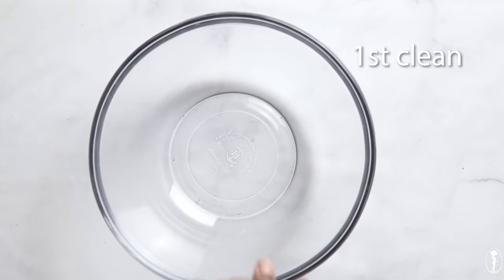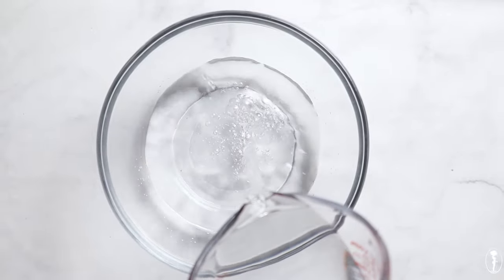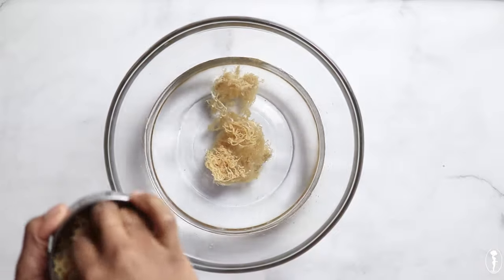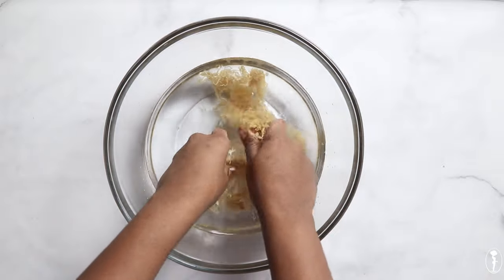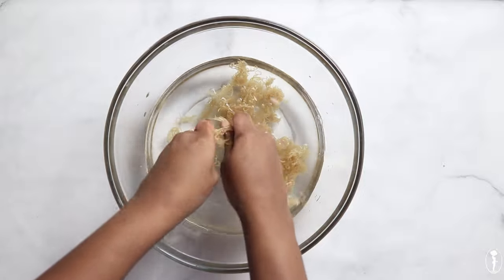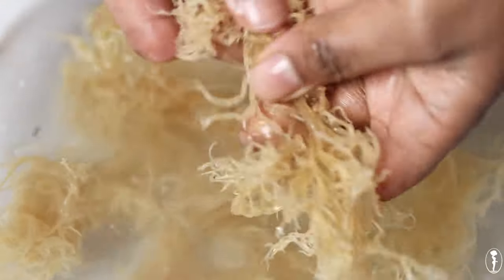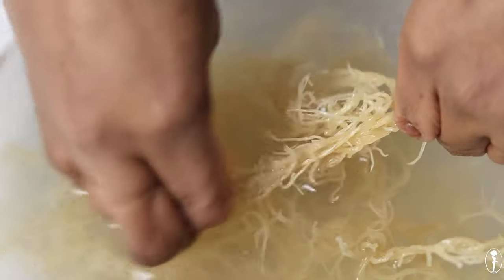The first step is to clean our Gracilaria, and you want to do this with filtered or spring water. Do not use tap. Grab a bowl and pour in some room temperature or cool water — do not use warm or hot, otherwise when you start to clean it, it will start to gel. It doesn't have to be a lot of water, just enough in the bowl to clean off your sea moss. Begin by cleaning your moss by rubbing against each strand in the water. As you continue to do this, you will notice that the water begins to get kind of murky and dirty looking.